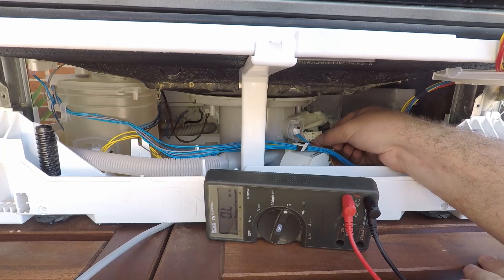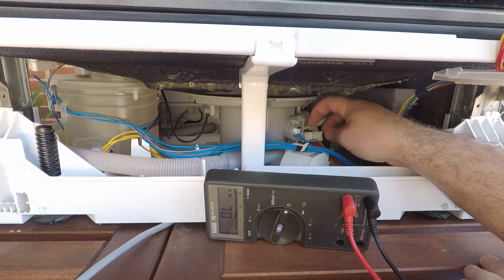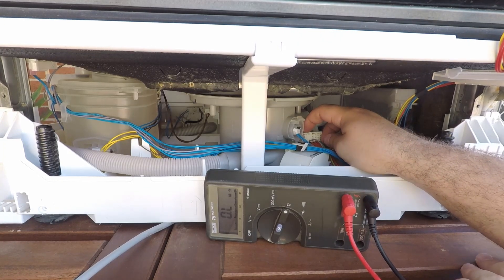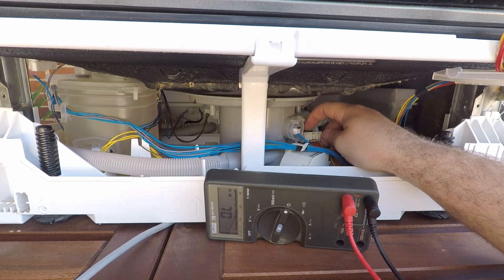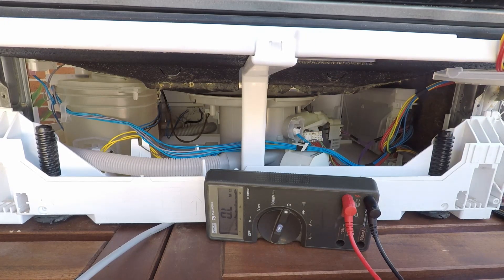Just double check that everything's connected properly. If you've got a multimeter handy, you can measure the resistance between the pins. I'm getting about 18 kilo-ohms between the outer pins, and then about 9.3 kilo-ohms between each outer pin and the middle pin. Hopefully you'll get a similar reading — otherwise you could have a faulty thermostat which will need to be replaced.